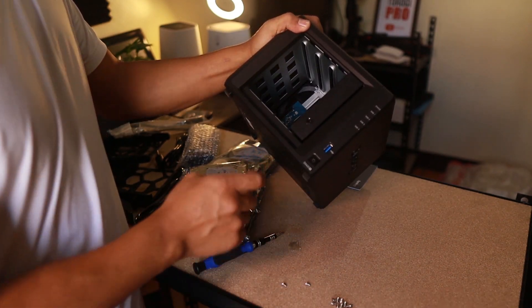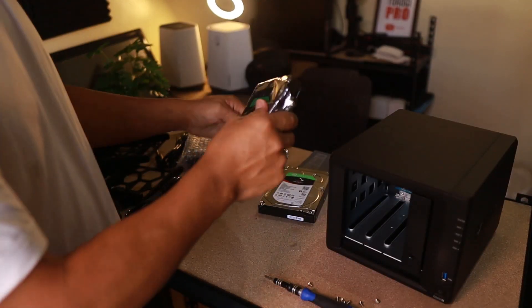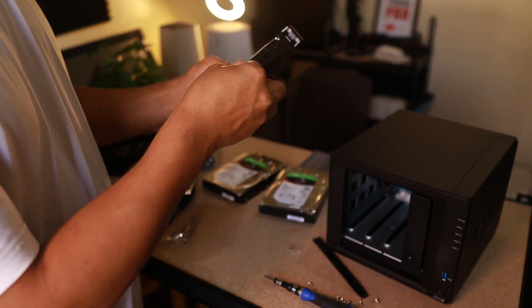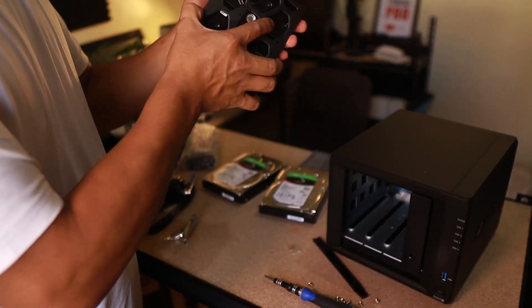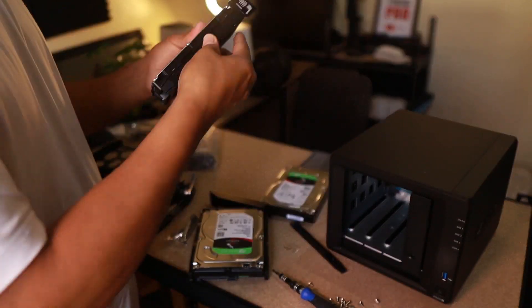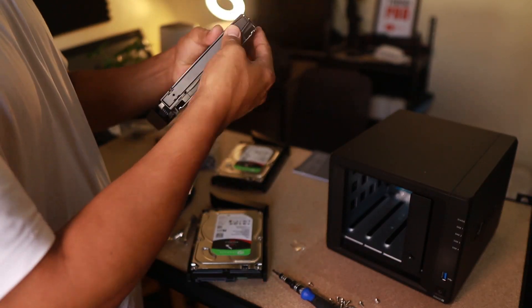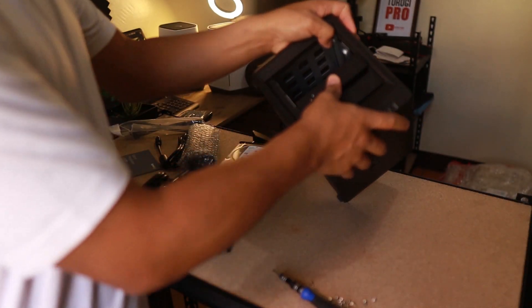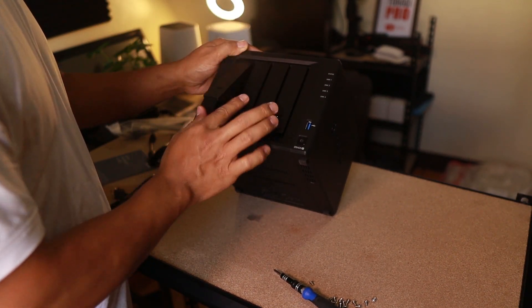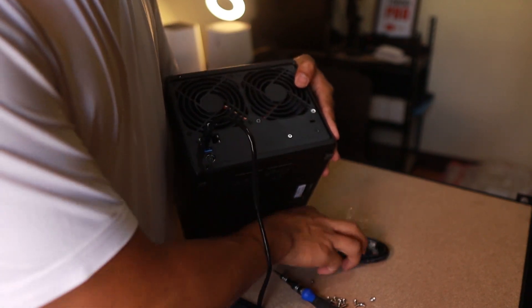We can see it's plugged in. We're removing the packaging for all four drives. We'll have an estimated drive space of around 10 terabytes because we are going to set up RAID, so the total space will decrease due to the fault tolerance it provides. Inserting the second, third, and fourth drives.